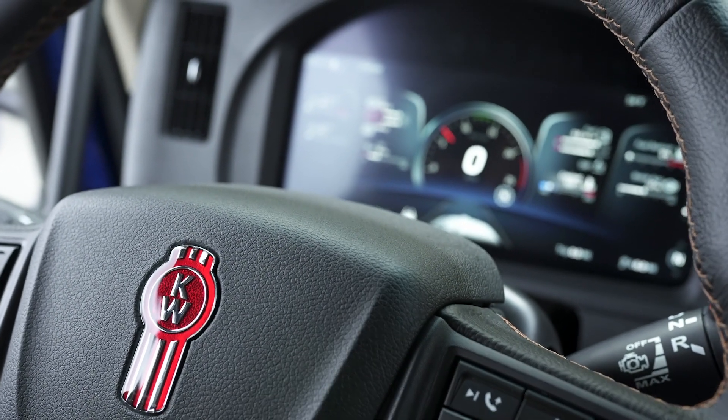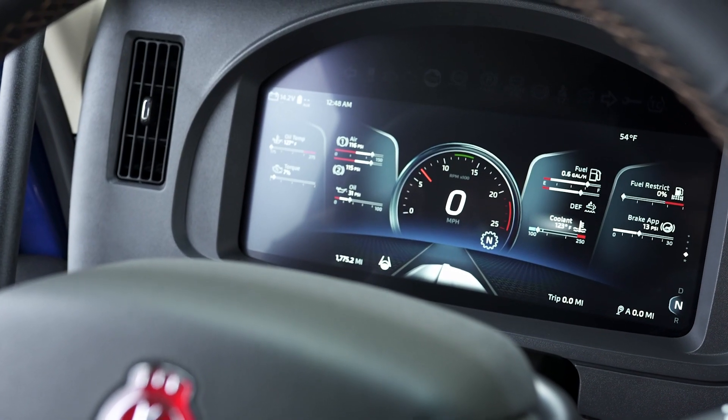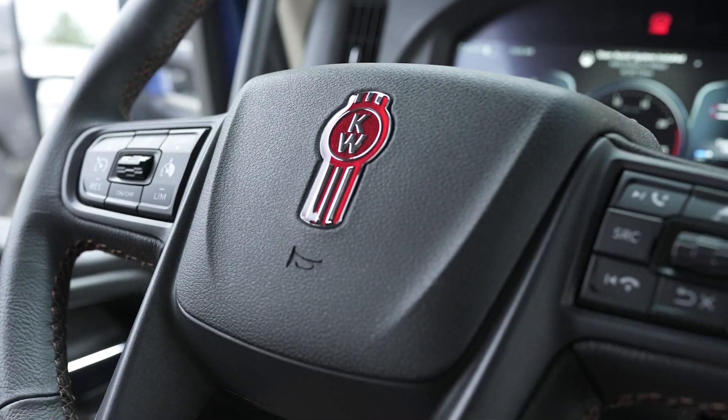You can't miss the new 15-inch digital display. This is a huge feature for Kenworth, so we'll cover how this works in a separate video, along with the functions of the new smart wheel.